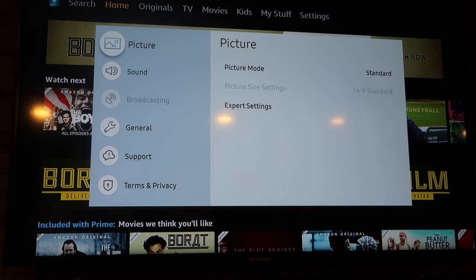In today's tech video I'm going to show you guys how to fix the broadcasting icon on your Samsung TV if it is grayed out. The broadcasting icon is that one right there. I'm going to show you guys how to get that working — that's today's tech video.